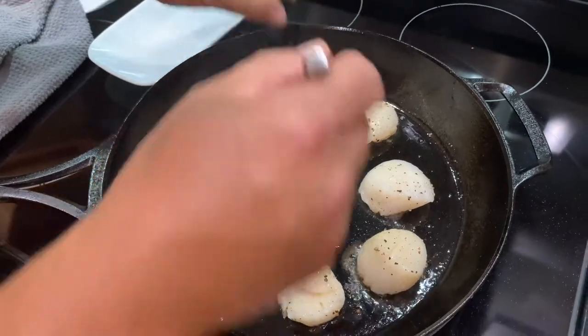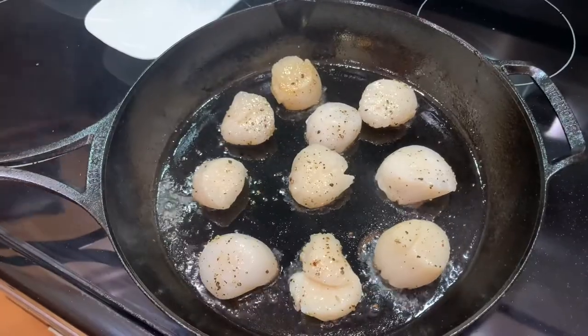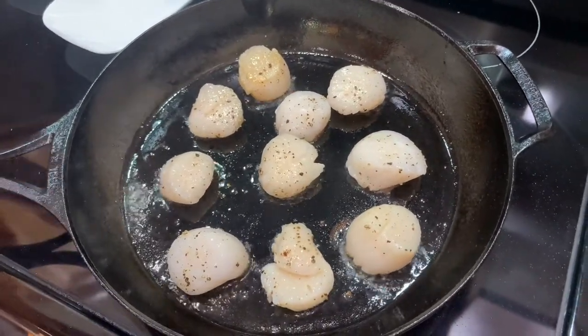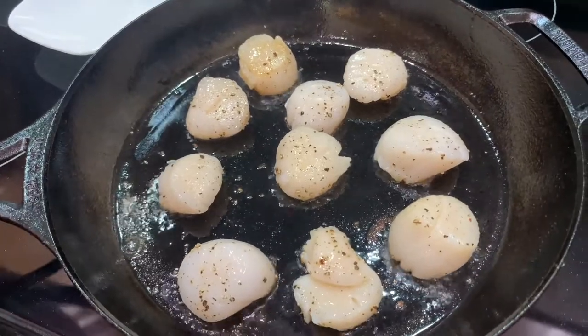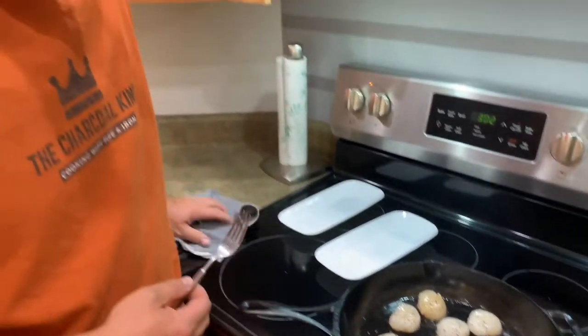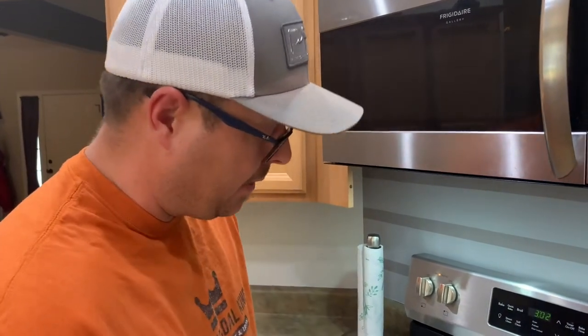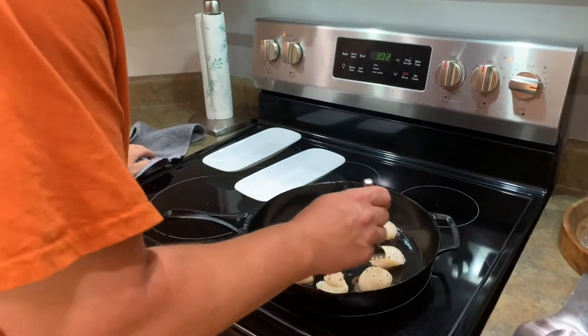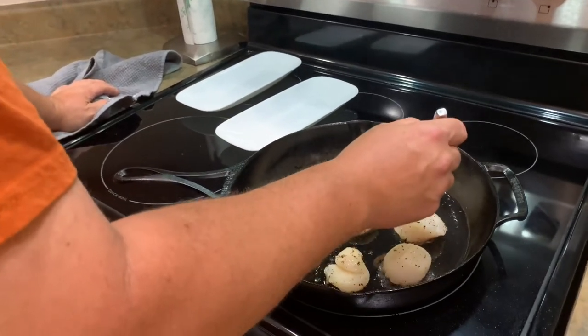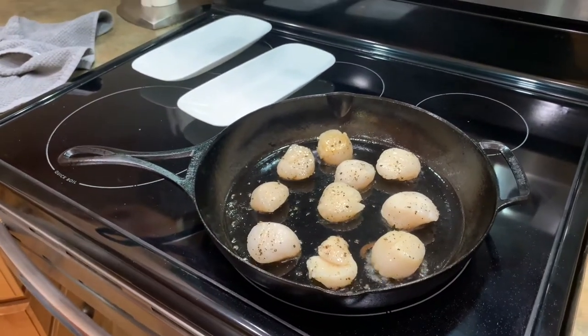We'll let them go just for a couple more seconds. I want that deep crust - that's the whole thing about a scallop. Once you get that caramelization it almost creates a sweetness that you crave when you eat a scallop, so that's what we're going for. Adding that little bit of bacon fat might be the trick right there - higher smoke point. You don't want to overpower the scallop when you wrap it in bacon. We're about a minute in right now.